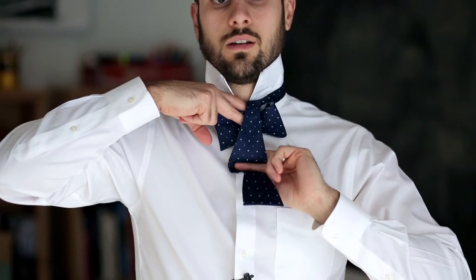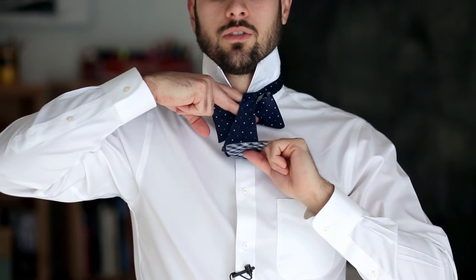Now grab the piece over your left shoulder and you're going to bring it over top of the piece in your right hand. Once again, you're going to make a little folded piece with your left index finger, and you're going to push it back towards your body like a little sandwich, just like that.